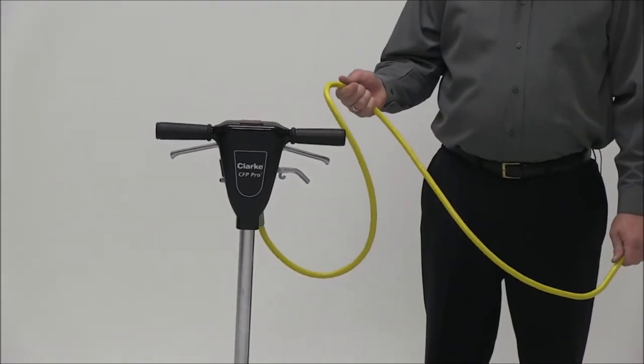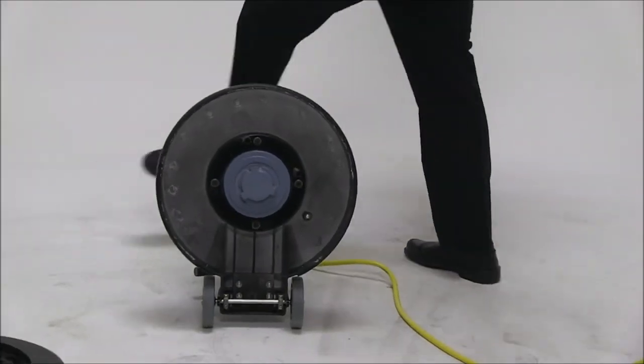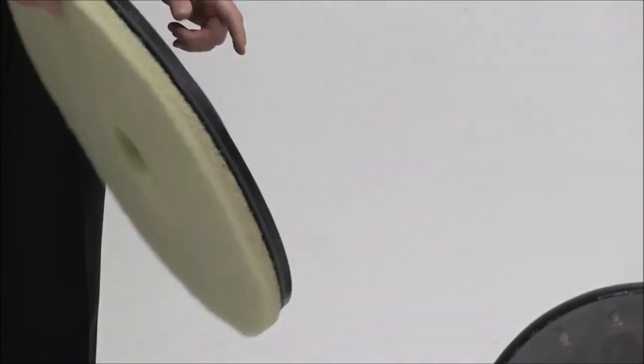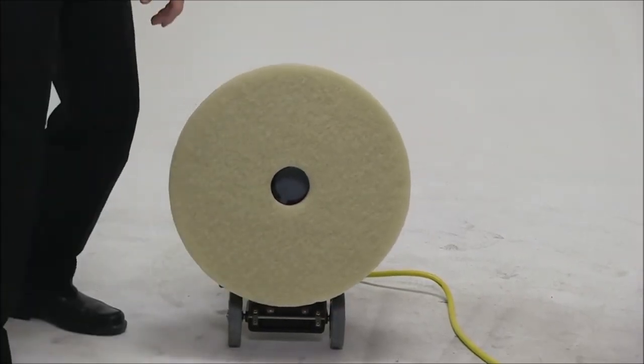The safety cord is 50 feet long. The way we attach the pad driver and/or brush is to tilt the machine onto the handle, grab the pad driver and/or brush, and lock it into place.